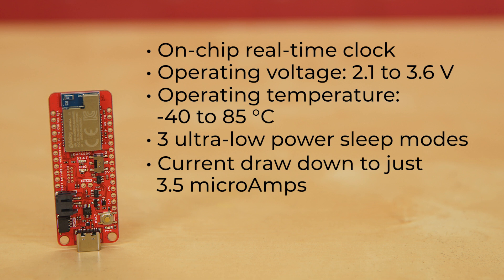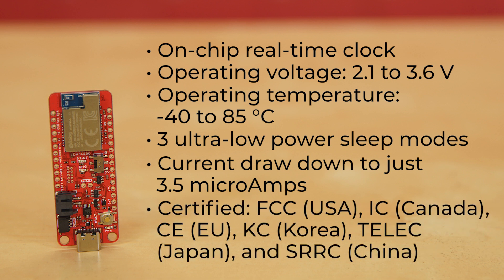And its three ultra-low power sleep modes can bring its current draw down to just 3.5 microamps. Plus, if you're prototyping with this and are interested in RF regulatory certifications, it's certified FCC for the US, IC for Canada, CE for the EU, KC for Korea, TELEC for Japan, and SRRC for China.